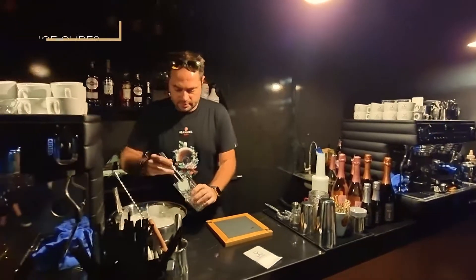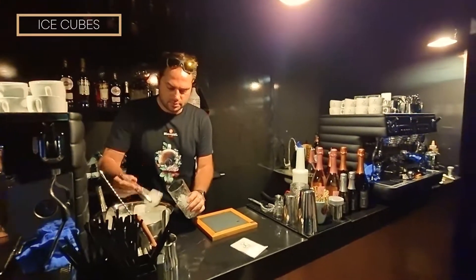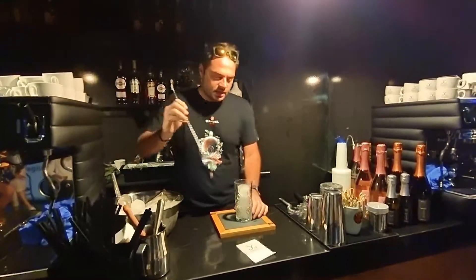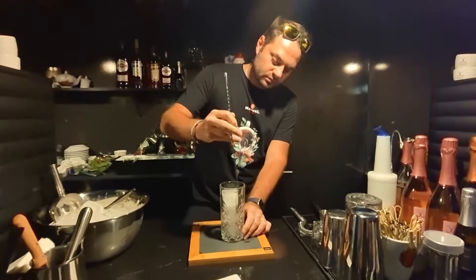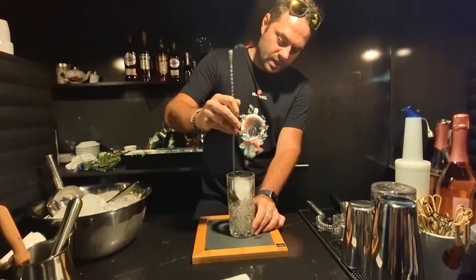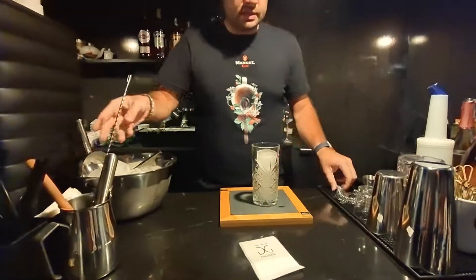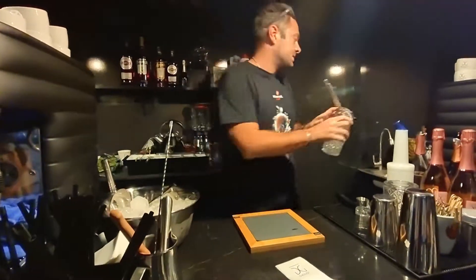For ice, we're going to use this kind of big ice. You can chill the glass with it, but then please don't forget to remove the water that the ice has left behind.